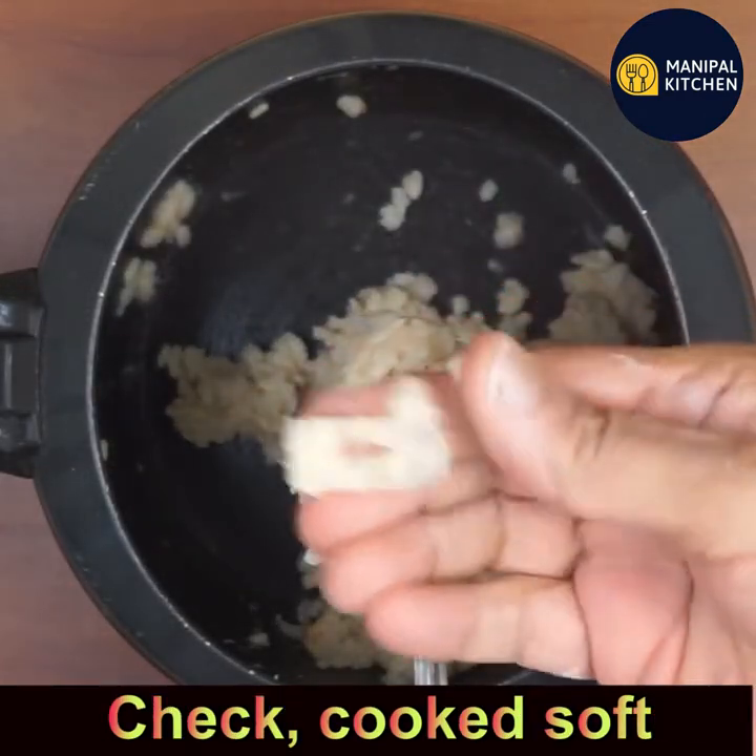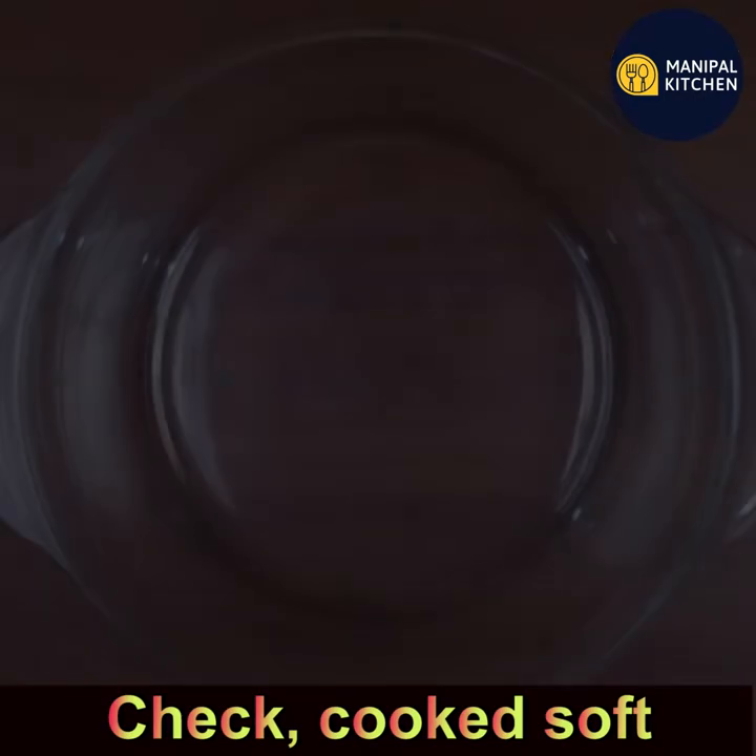After cooking, just check the dal — see, it's cooked so well. It is soft, and the water is also absorbed.